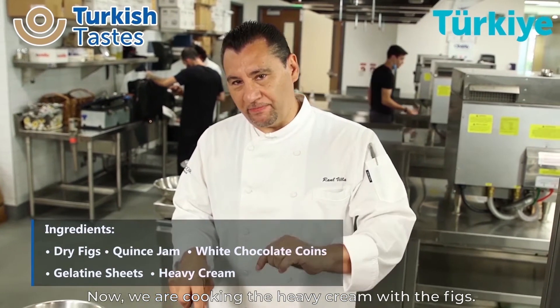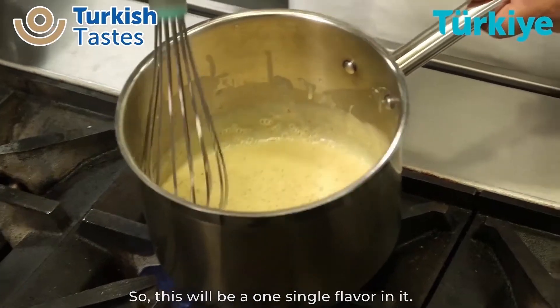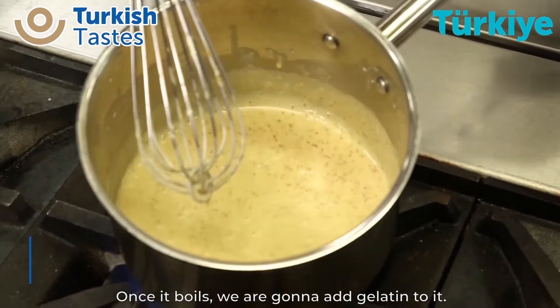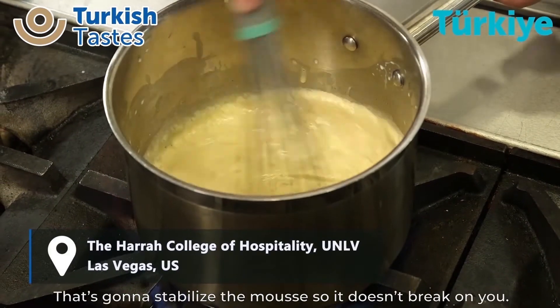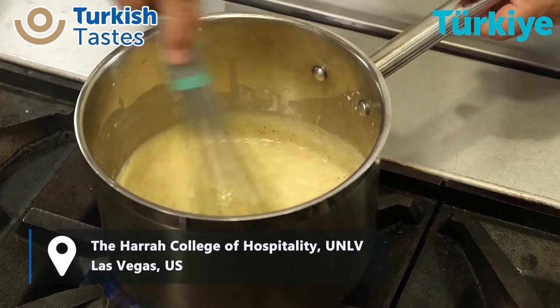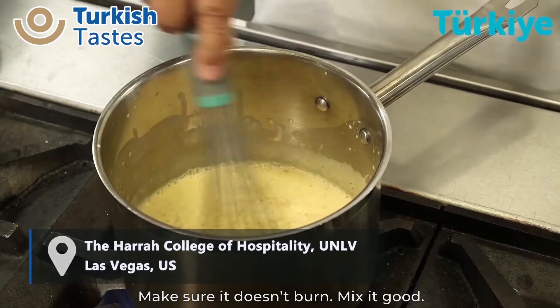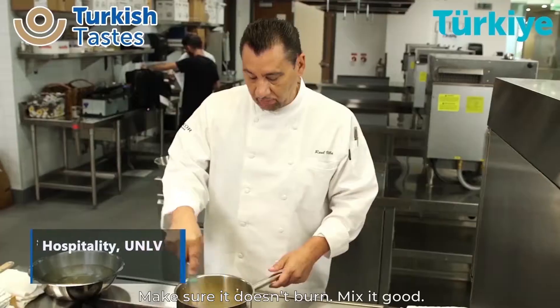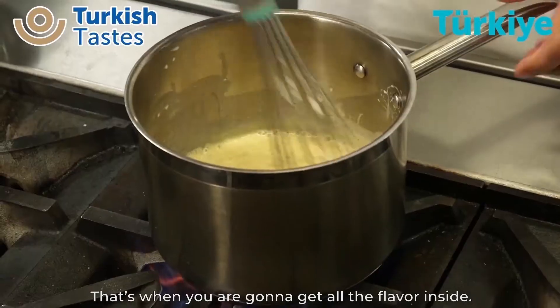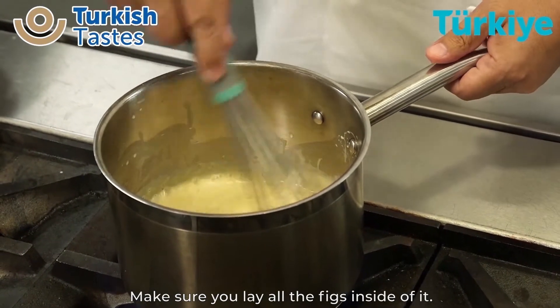Now we're cooking the heavy cream with the figs. This way, we're combining the flavors, so this is going to be all one flavor. Once it boils, we're going to add the gelatin to it — that's going to stabilize the mousse so it doesn't break on you. Mix it, make sure it doesn't burn on you. Keep mixing it until it boils — that's how you're going to get all the flavor inside. Make sure you get all the fig flavor inside of it.